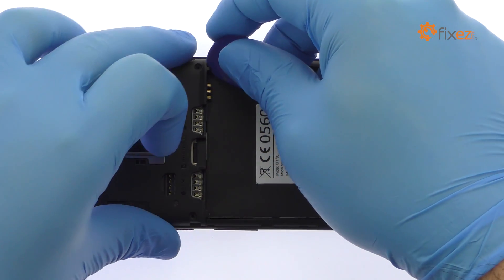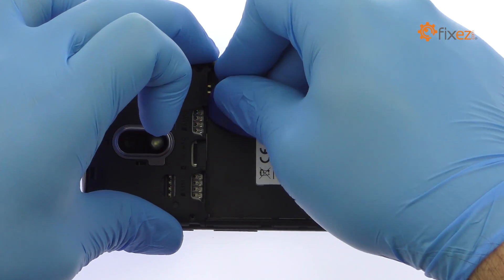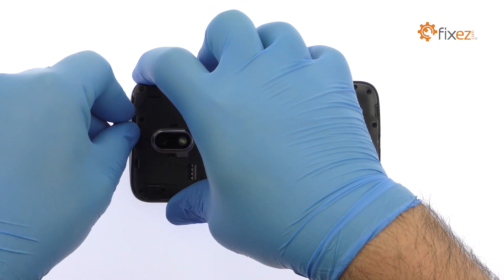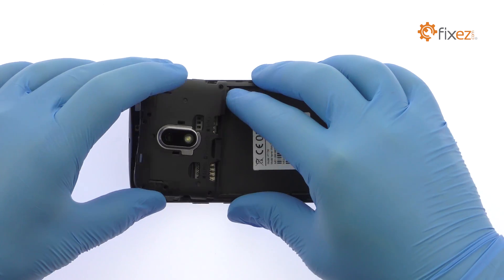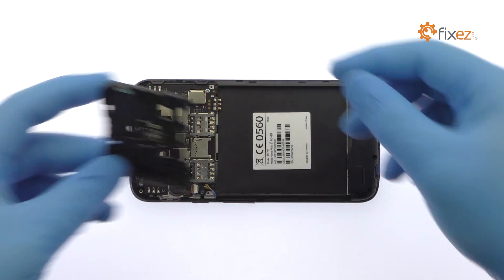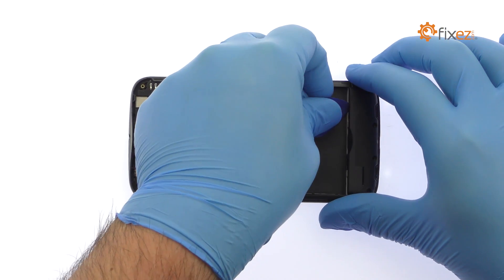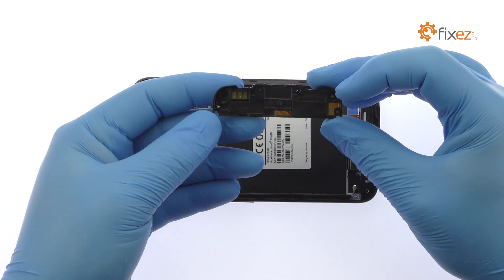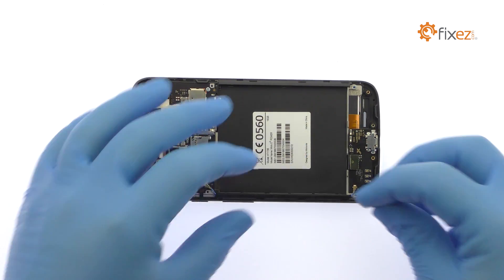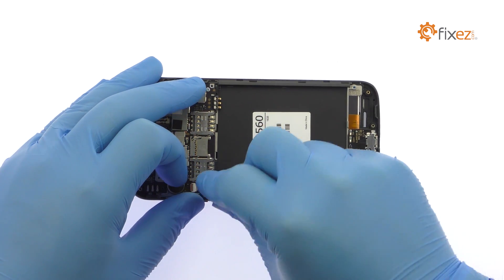Use the triangle opening tool to pry up the plastic exterior midframe that protects the Moto E3 Power motherboard. Extricate the Moto E3 Power loudspeaker and antenna module from the bottom of the phone. Remove the piece of the midframe from the side of the Motorola phone — it covers the blue signal cable.